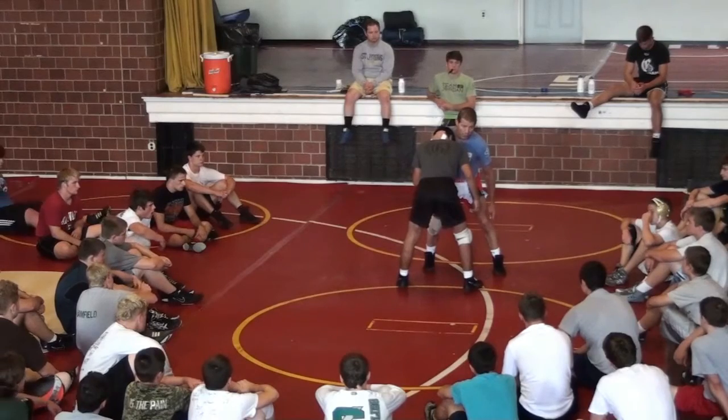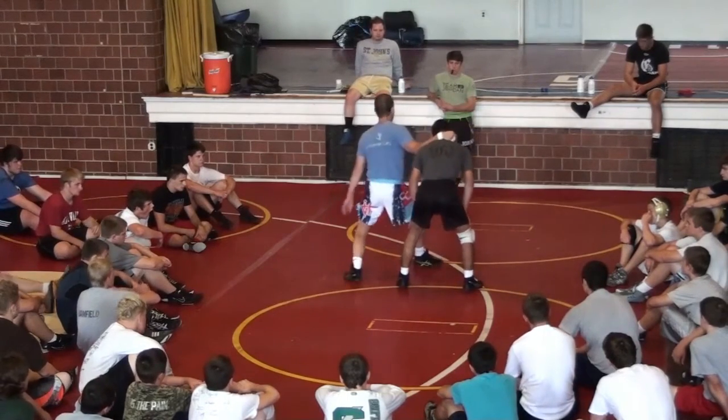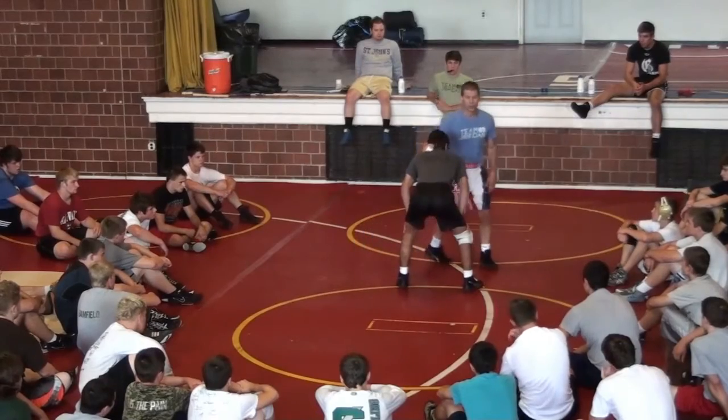One more key — my left leg, the trail leg. My head shot is going to go from here to there, right from the shot to here. Very, very crucial.